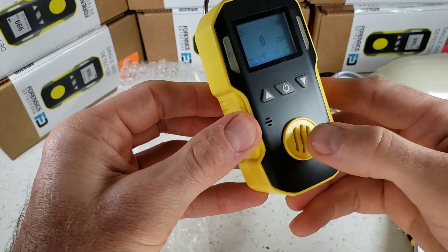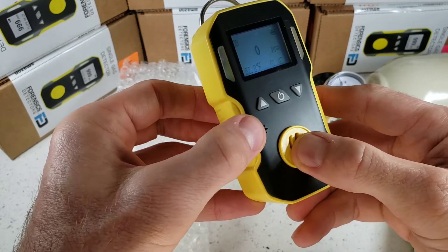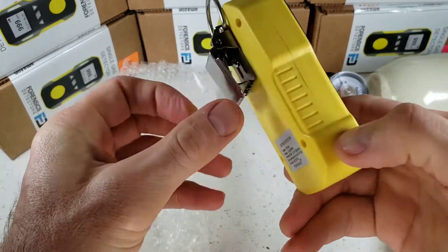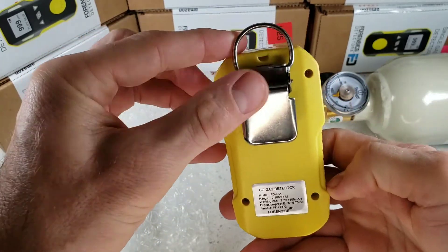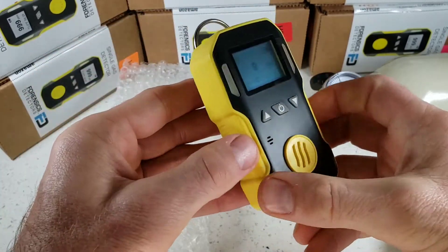At the front we have our electrochemical sensor grill where the sensor is located. On the side we have the buzzer grill where the buzzer is located. ABS material, plastic, anti-slip grip, stainless steel belt clip. Fantastic. Very strong. Serial number, product label on the side.